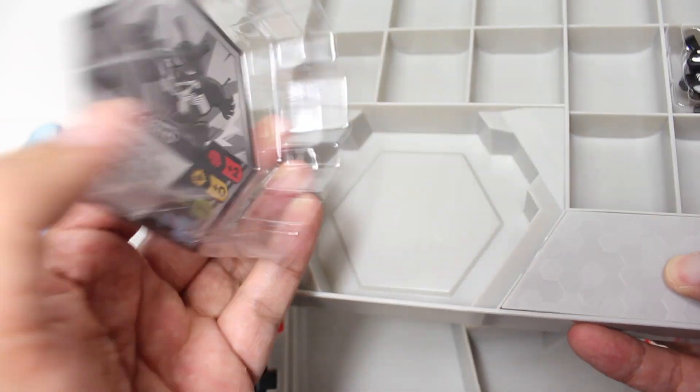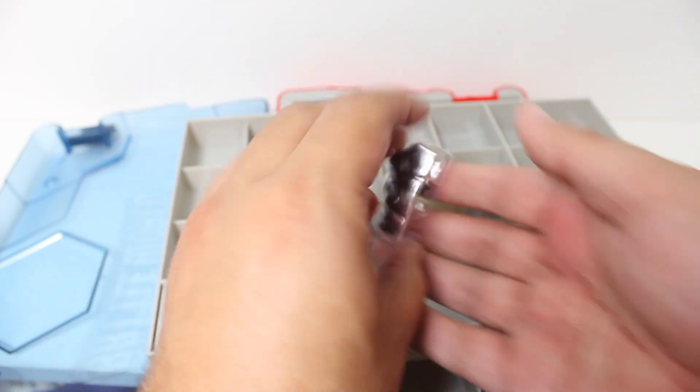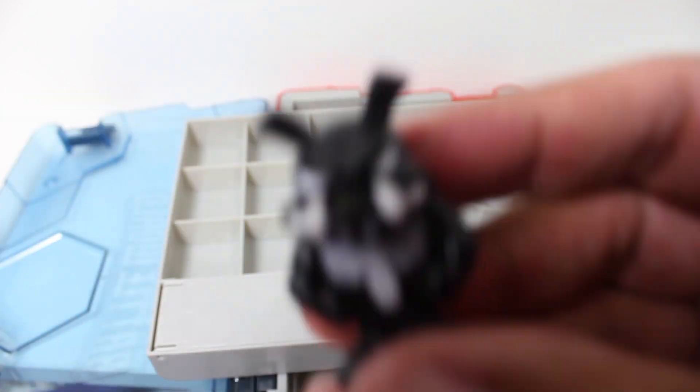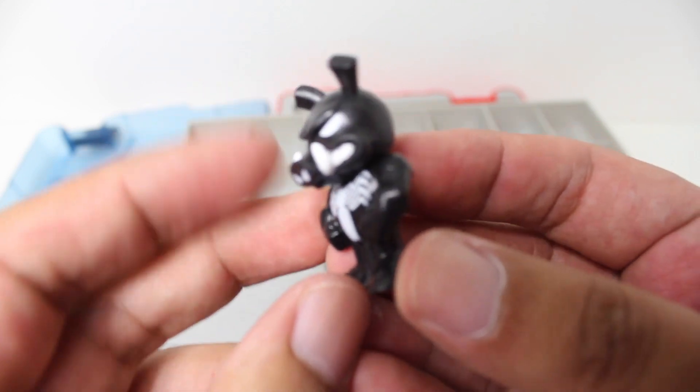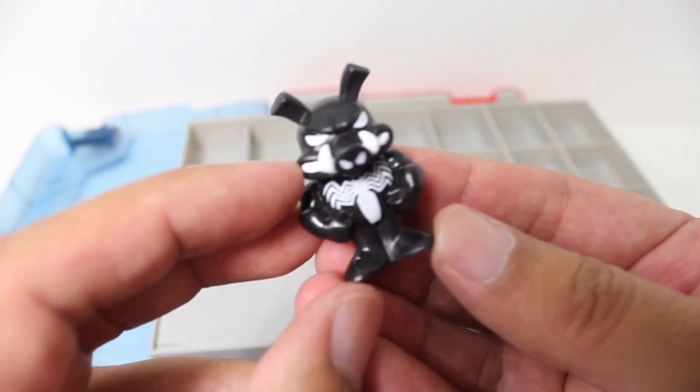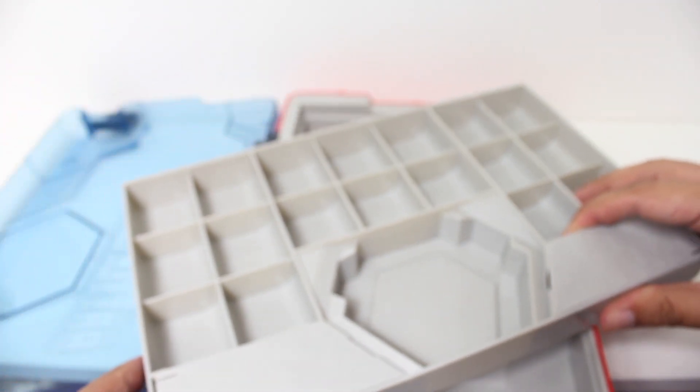We do get Pork Rind as a figure, so let's go ahead and take a closer look at him. Another really fun design, and I really like the pose — the sculpt on the tusks is really good. So obviously this thing can hold like 50 figures; there are spaces for figures, cards. Let's go ahead and start laying some of those in right now.